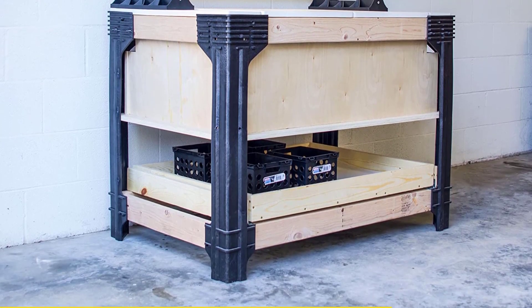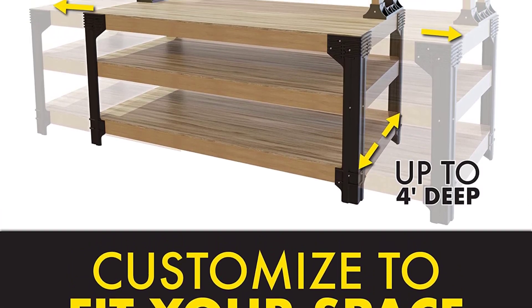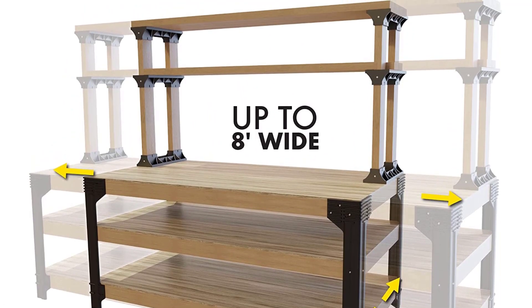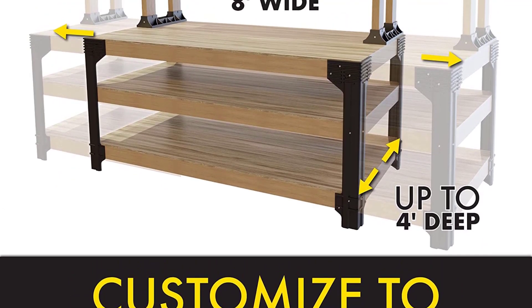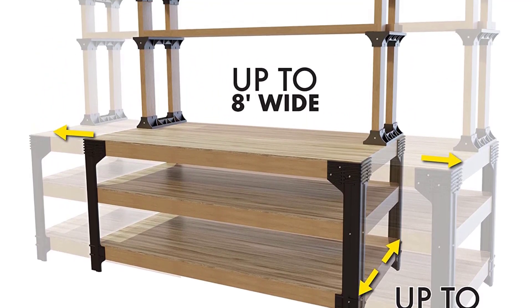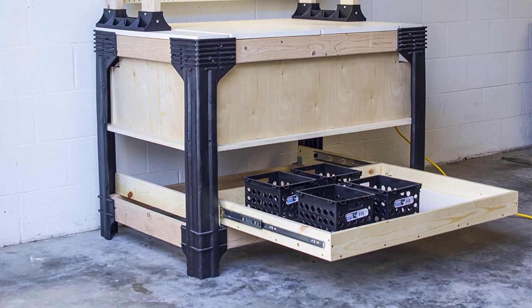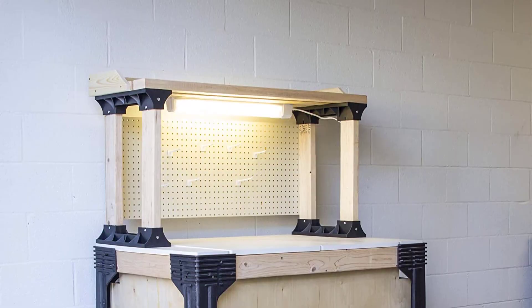For the construction process, you only need to execute straight and 90-degree cuts, removing the need for more serious equipment like a miter saw. While purchasing, you can select various options and choose which one best matches your requirements. Because of its high configurability, the 2x4Basics Custom Workbench is the best table for DIY enthusiasts and experienced users who need a custom-built solution for all their 3D printing needs.